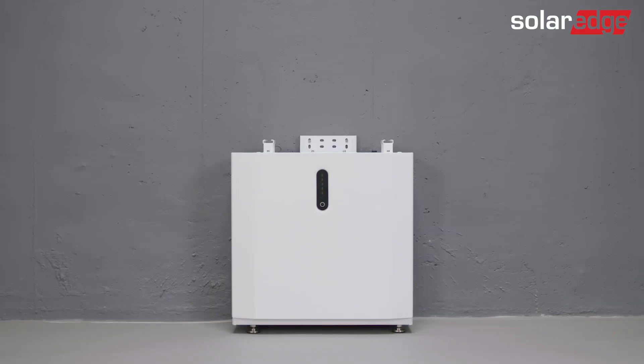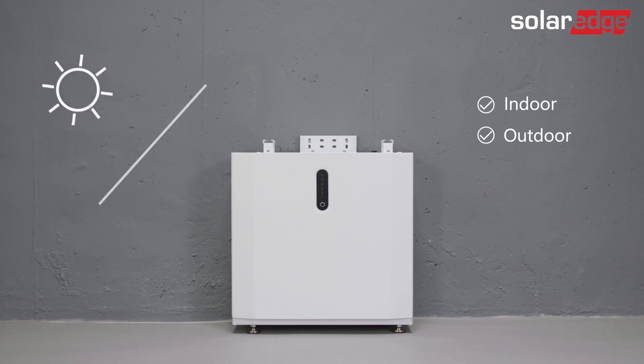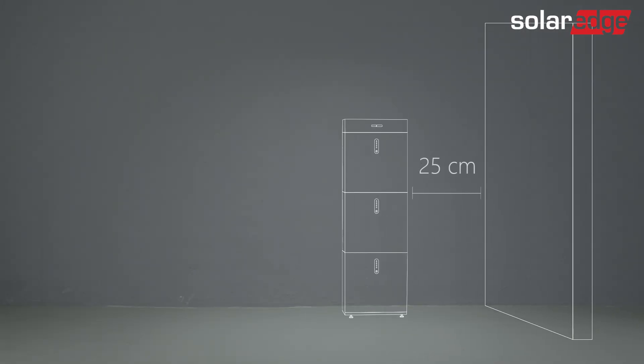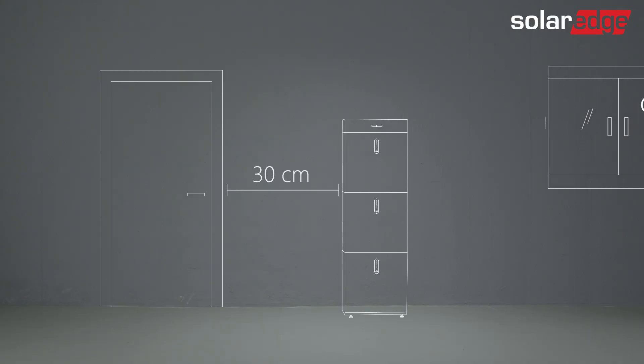The SolarEdge home battery is both indoor and outdoor rated. If installed outdoors, we advise keeping it away from direct sunlight and extreme temperatures and weather conditions. Also, note the required clearance between the battery and other objects on the wall.